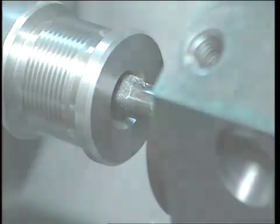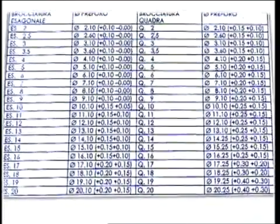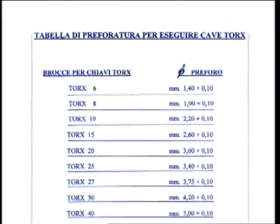Brighetti Mechanica provides pre-broach tables for broaching operations designed to obtain square and hexagonal cross sections and sockets for Torx wrenches.